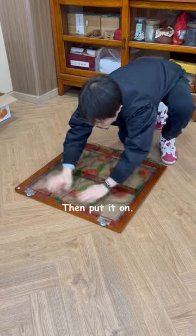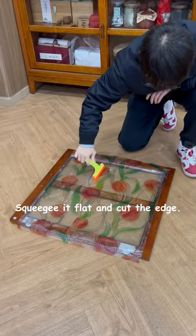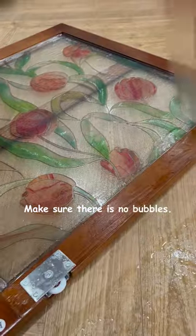Spray some water, then put it on. Spray again. It's easier to use a squeegee. Squeegee it flat and cut the edge. Make sure there are no bubbles.